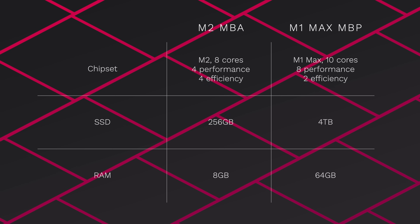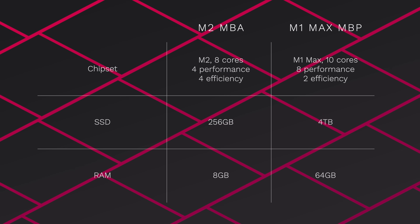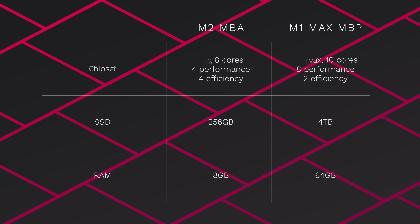The M2 MacBook Air I bought is the base model, because I wanted to see what the cheapest one can do. It has the M2 chip with 8 cores — 4 performance and 4 efficiency — 256GB of SSD storage and 8GB of RAM. My M1 Max MacBook Pro in comparison has 10 cores, 8 performance and 12 efficiency, 4TB of SSD storage and 64GB of RAM.